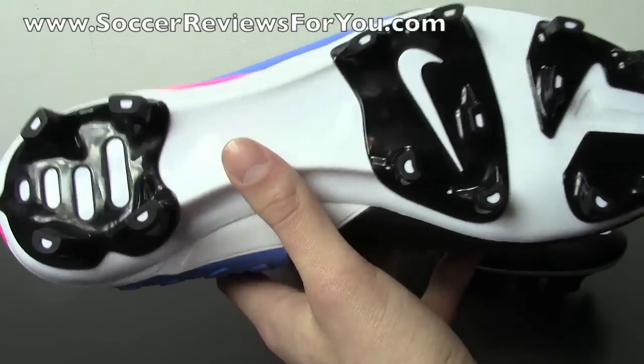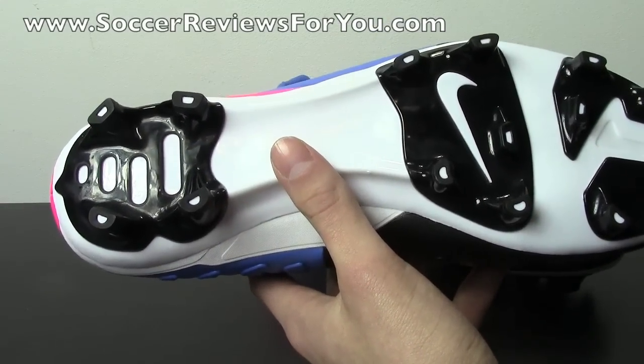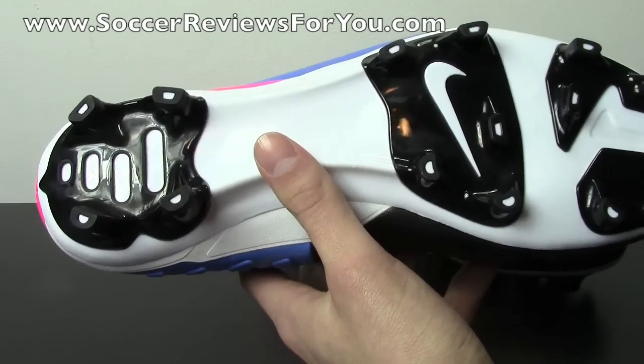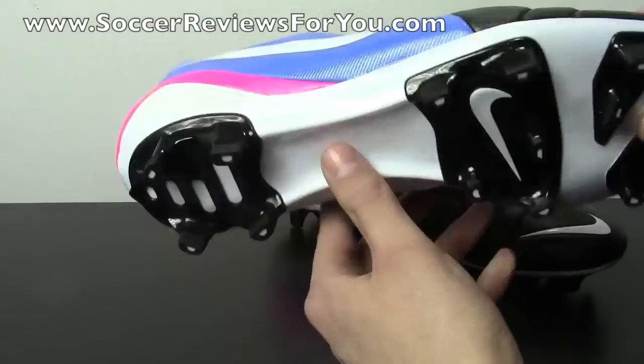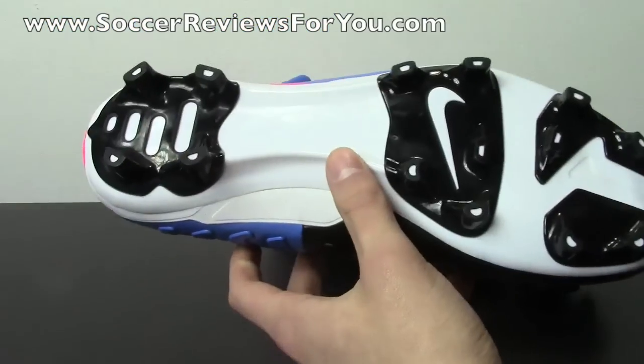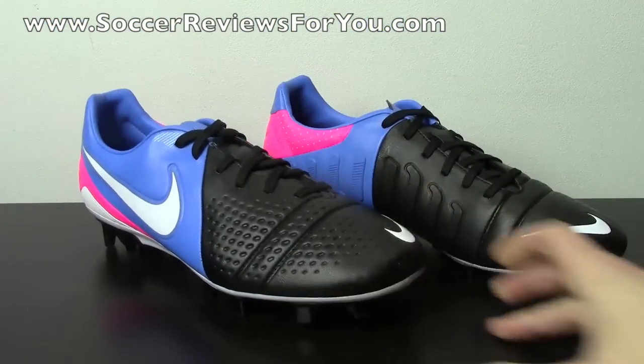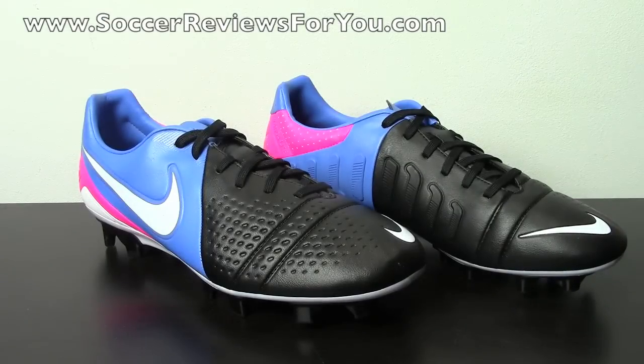This is a firm-ground stud pattern designed for firm natural grass playing surfaces. If you are going to be playing on artificial grass or turf, I strongly recommend going for the AG version, which is available in the Trek Artista 3 as well as the top-end Maestri. But that's pretty much it for the unboxing portion, and we'll move on to a quick on-feet section so you can get an idea of the fit.